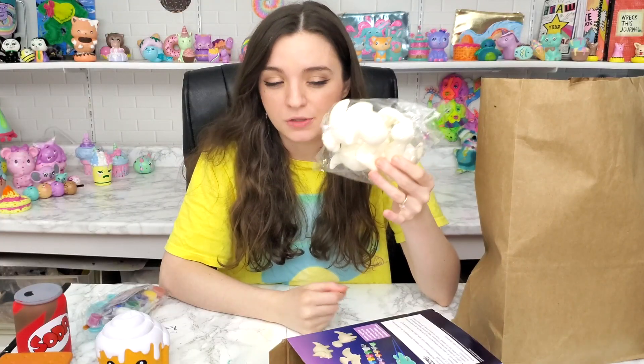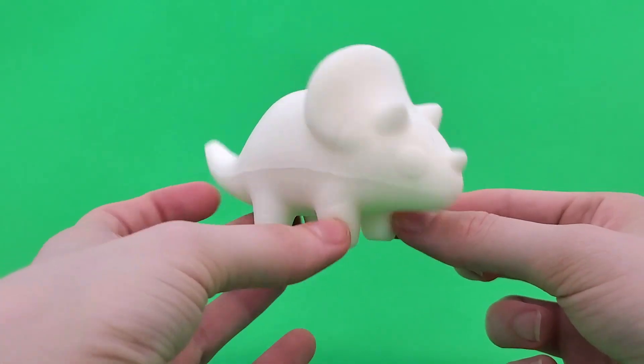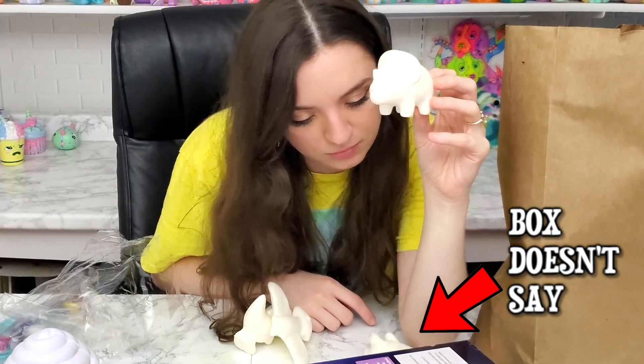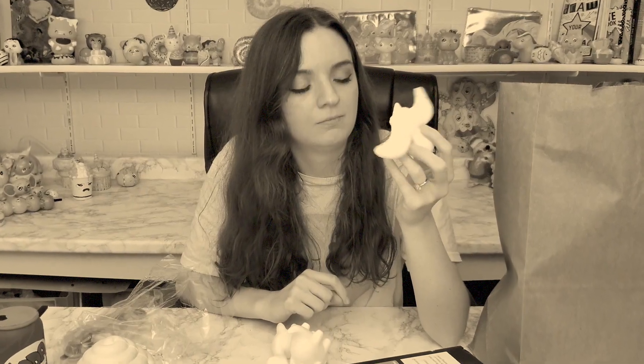We got a whole meal over here! Dinosaur squishies — I saw these and thought they were so cute, I just had to get them. Look at this, it's adorable. I'm going to attempt to name them — don't correct me if I'm wrong. This is a triceratops, this is a T-rex, and... pterodactyl?